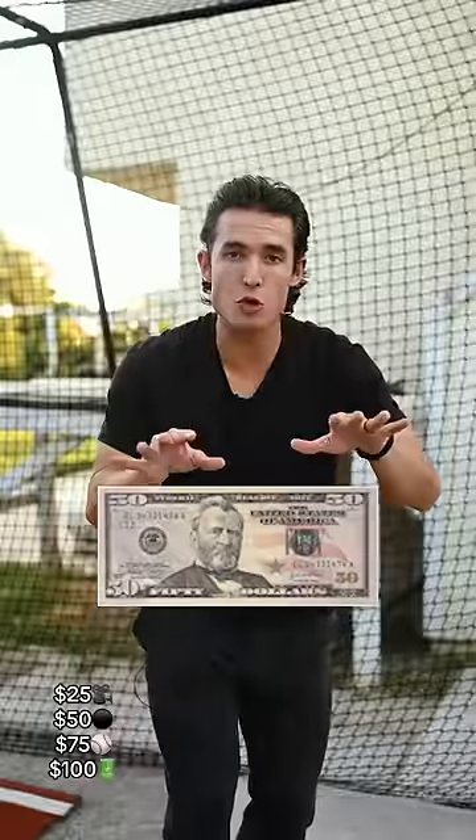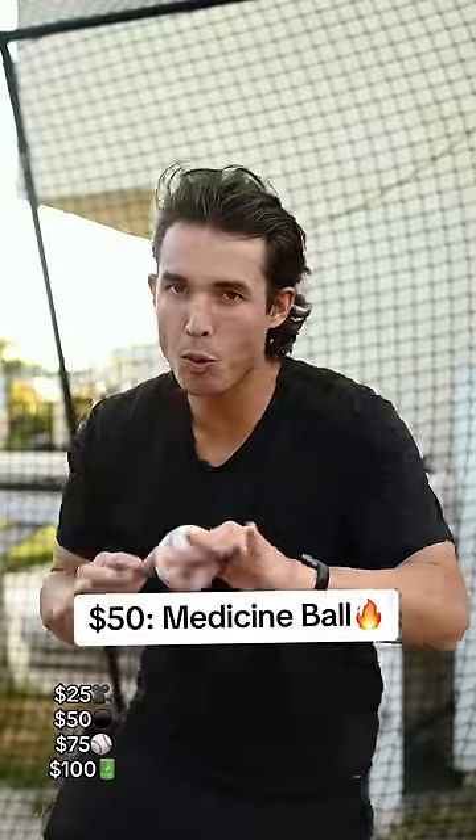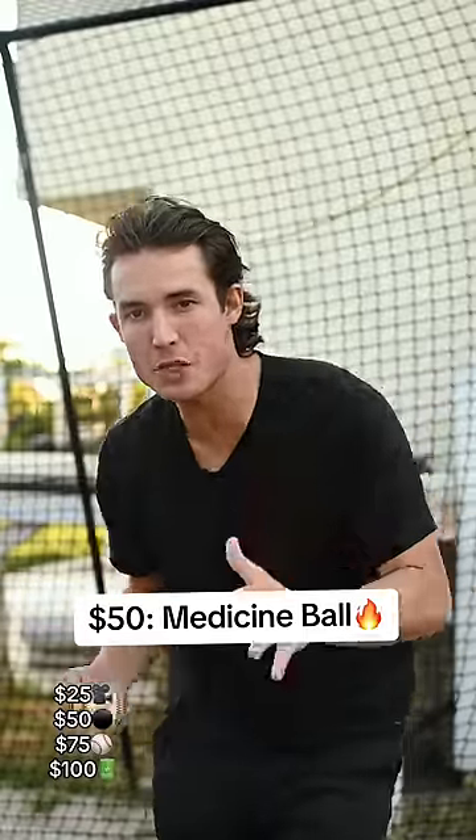If I had $50 to spend on a baseball training tool, it would be a medicine ball. Why a medicine ball? Medicine balls train our fast twitch muscles. There are so many workouts you can do with a med ball that are beneficial for baseball players.